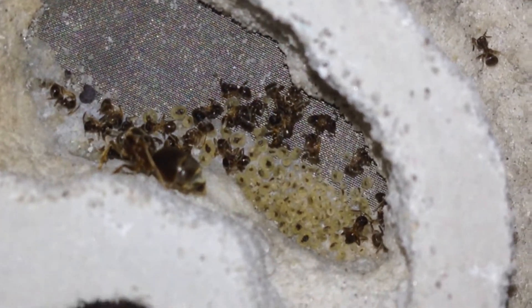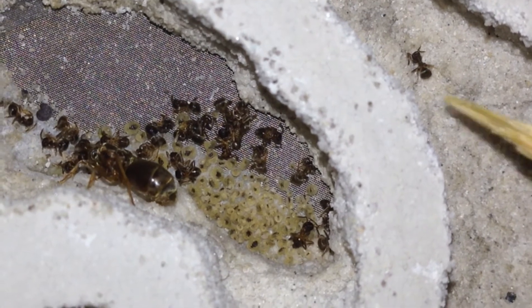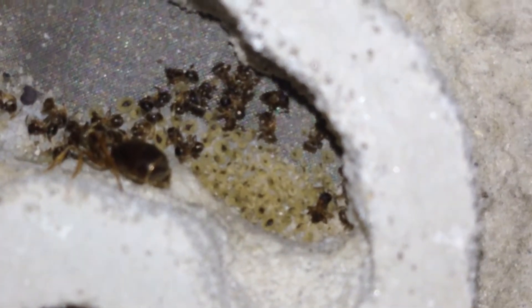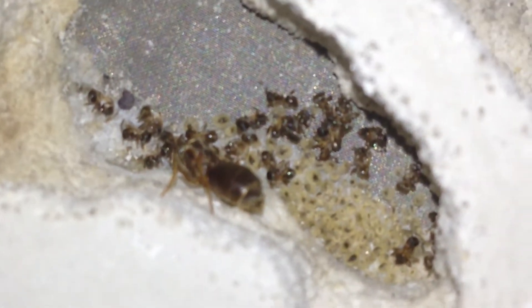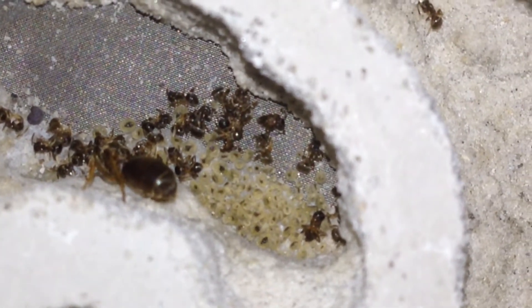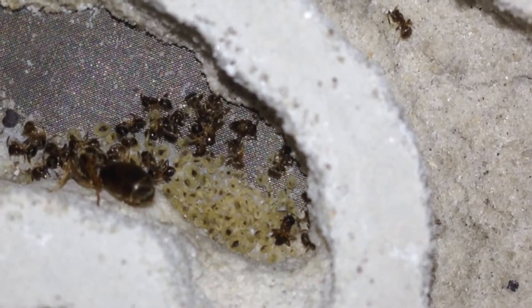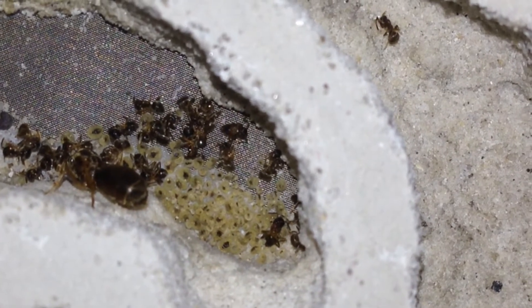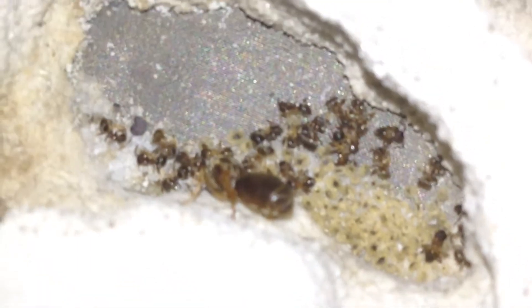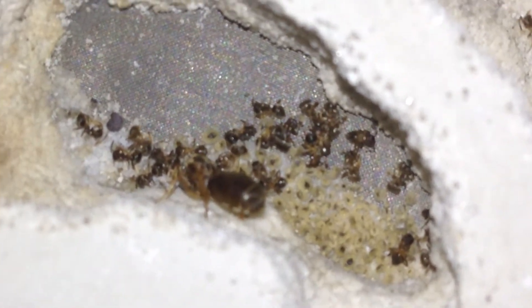Why did these guys all die? All those eggs, all those larvae. Why did they die? See, this is why you need to check on your ants constantly. You don't just put them in the fridge and leave them — which I didn't. I checked them so many times throughout the winter, and every time I checked they were fine. It's probably been three weeks since my last check. What would they die from? I don't know. Here's a water tube — it still has water in it, so it couldn't have been a humidity problem.